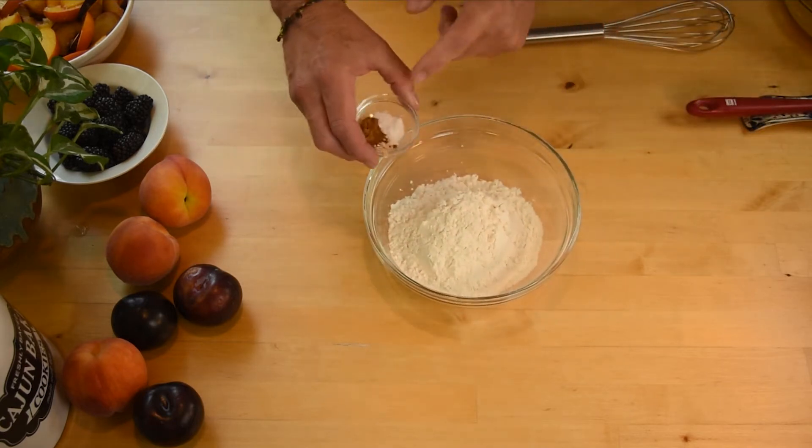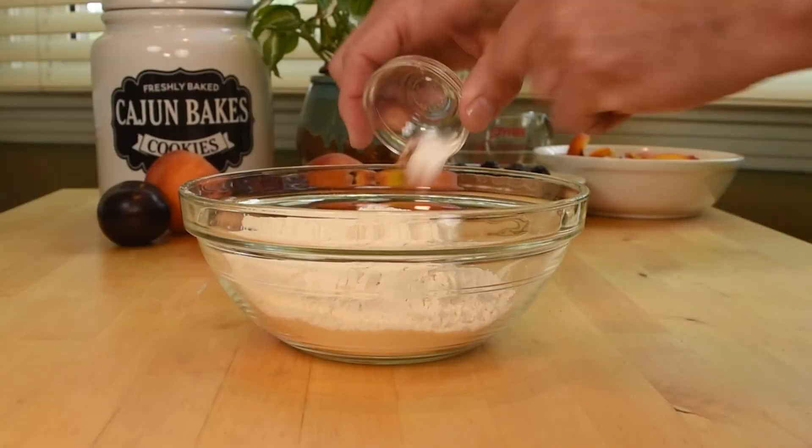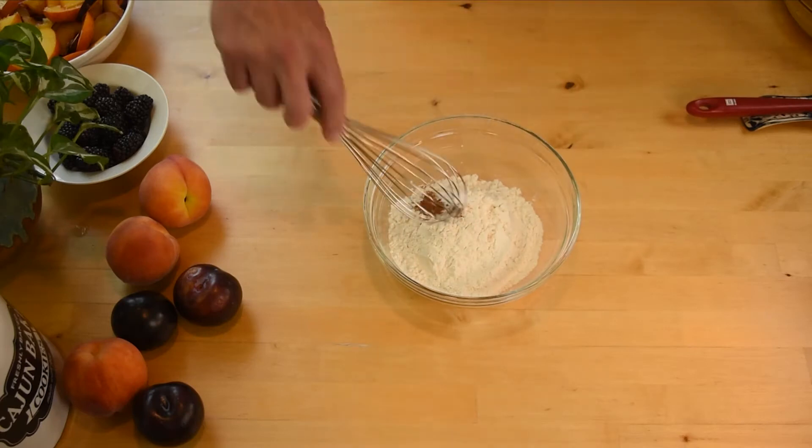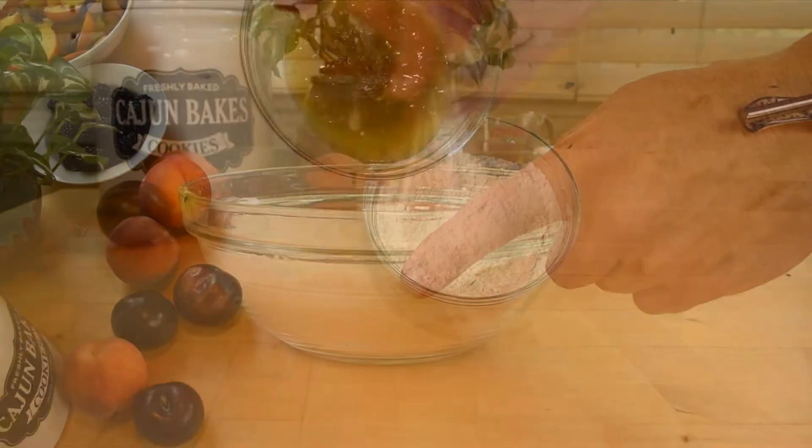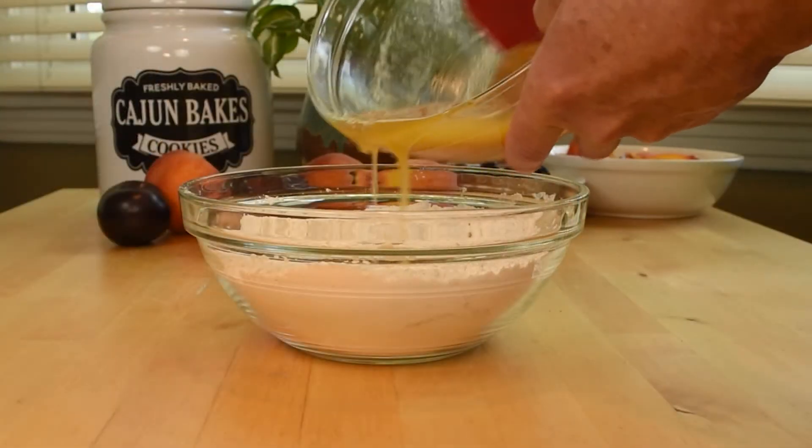In a medium bowl, whisk together the flour, baking soda, salt, and cinnamon. Add in the melted butter mixture and fold to combine.